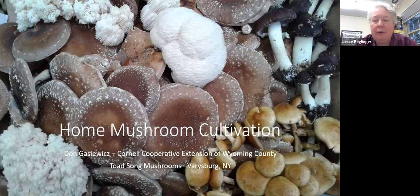I'd like to thank Master Gardeners for doing this in-service with us today. We've got Don from Wyoming County, who is our mushroom guru. He's going to talk to us about home mushroom cultivation, and I'm going to turn it over to Don.